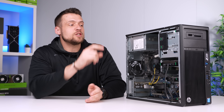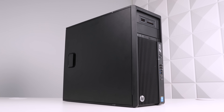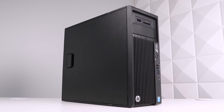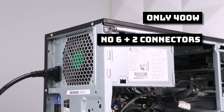More importantly, we are limited in which GPU options we have because of the power supply that comes with these OEM PCs. Usually these OEMs include a pretty decent unit, but it's also usually a low total wattage output. This one is only rated up to 400 watts, and the other limitation is that it doesn't come with any 6+2 connectors.